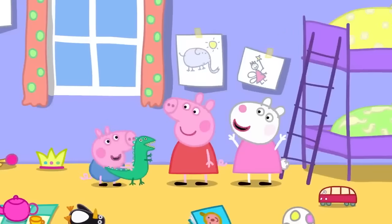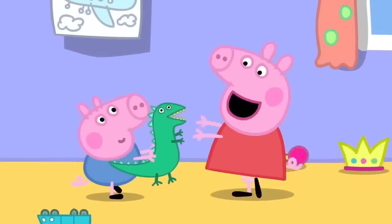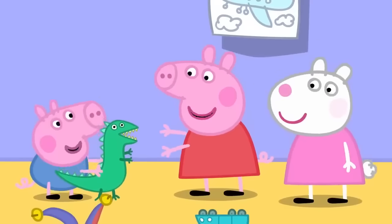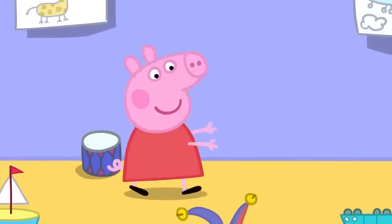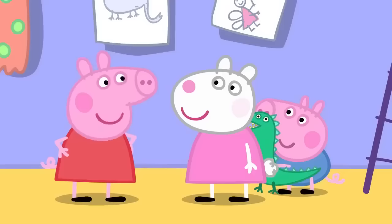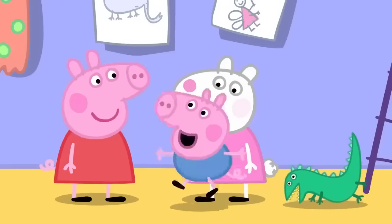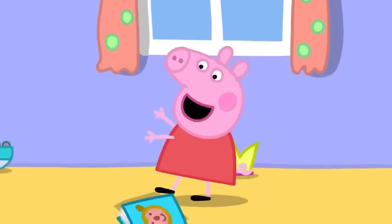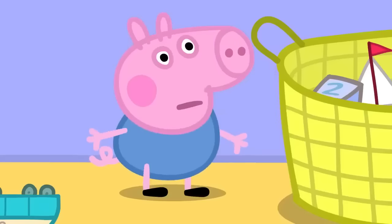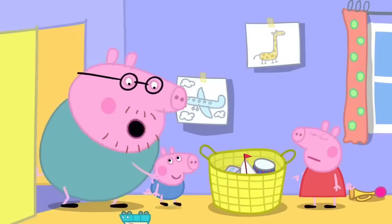They play giants. Daddy pretends to be a giant, saying he smells a clean fresh George. George hides. Daddy asks Susie if she's seen a little piggy, and she points the way. Then George suddenly shouts 'Wee-wee!' and calls for Mummy and Daddy. Everyone rushes to get George to his potty in time.